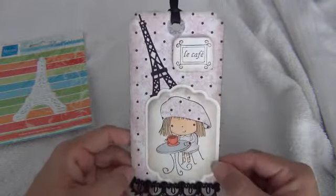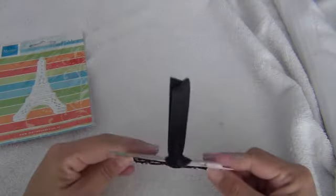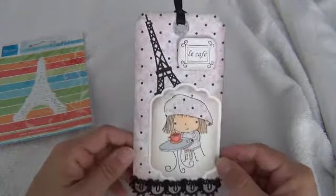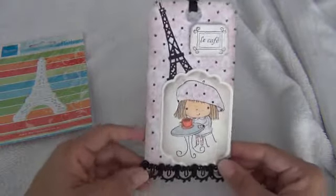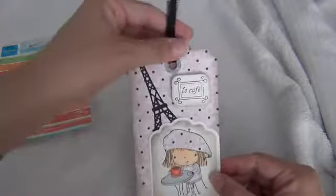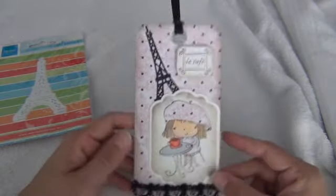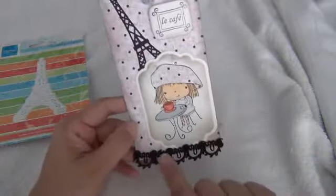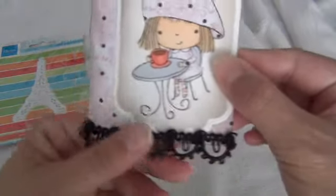I stamped this Le Café stamped image, just stamped it, cut it out, and put it on some little pillow dots — they're not foam but they're like little pillows from Scotch brand. Then I just put a ribbon right here and inked up the edges with the Pomme Stone distress ink.